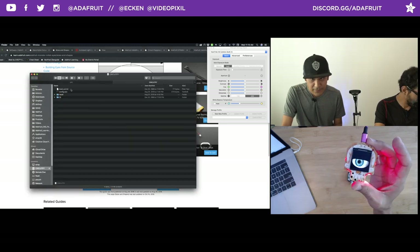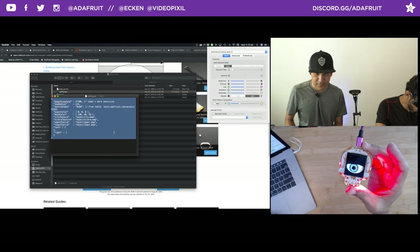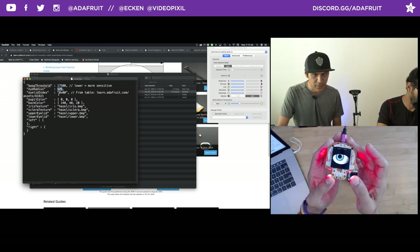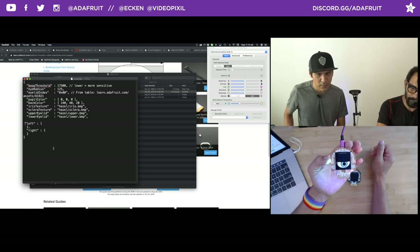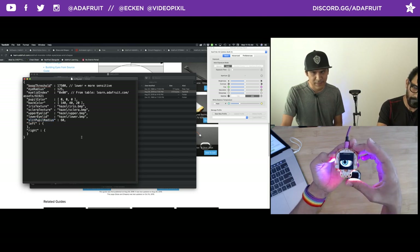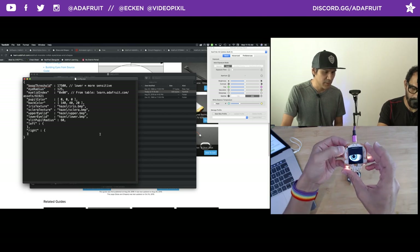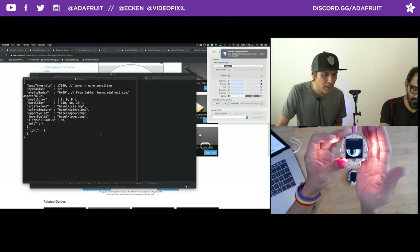I'm going to pop that into the config file — it's called config.ini. I'll right-click, open with text editor. I'm making the text big so you can see. These are the default parameters: eye radius, eye index, colors for the pupil, eyelids, et cetera. I'm adding the split pupil radius set to 60 and making sure it's inside the parentheses with a comma. Hit save, then Pedro hits the reset button once. It's going to load — and we got a split iris! So cool.